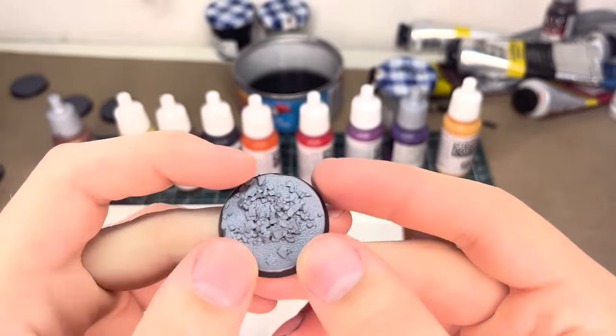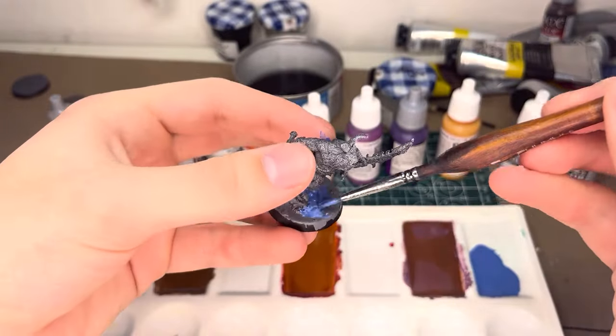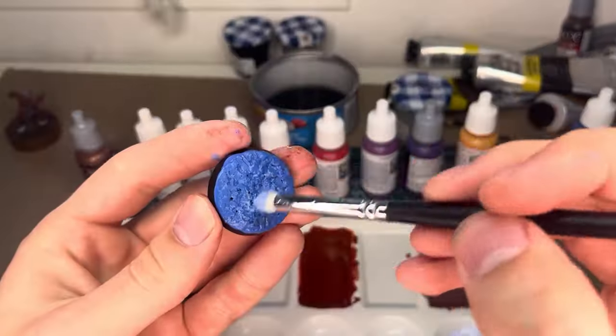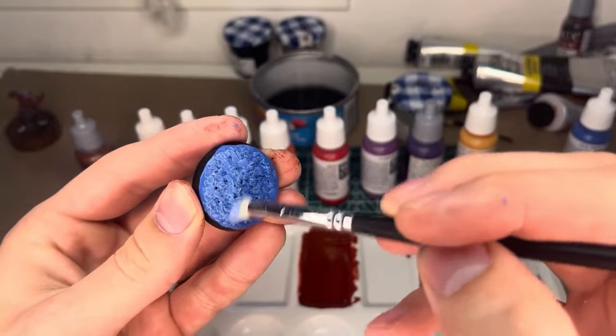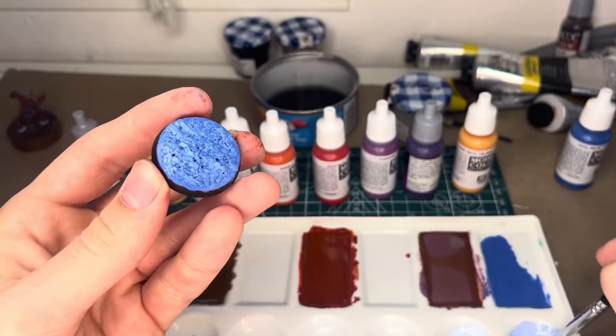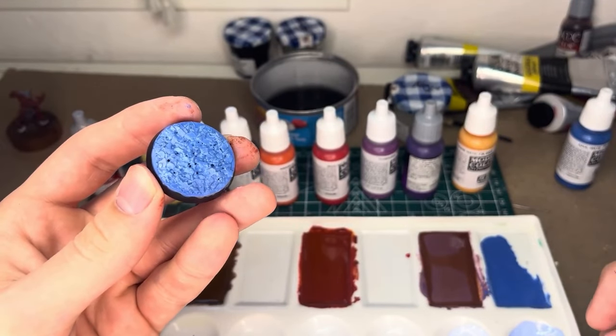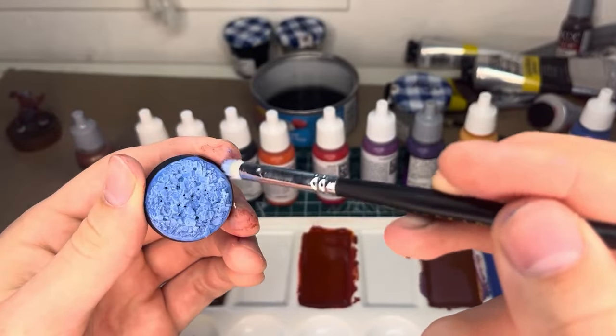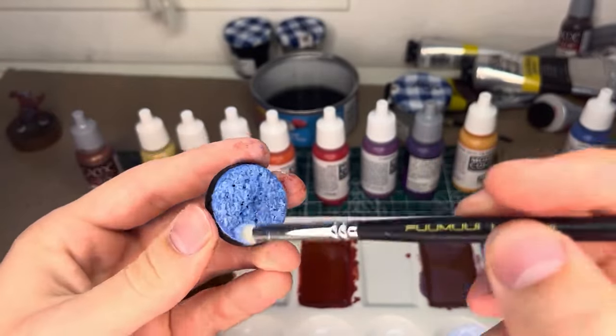Once the texture paint is dry, we can do a classic wash and dry brush combo. I wash with a deep-ish blue to get into the crevices and dry brush with a desaturated blue-white. Since I was still in a panic rush mode, I didn't really get the colors right at this stage. As you can see, our ice looks a bit more like water, but we fix it up at the end and everything ends up looking frosty fresh.